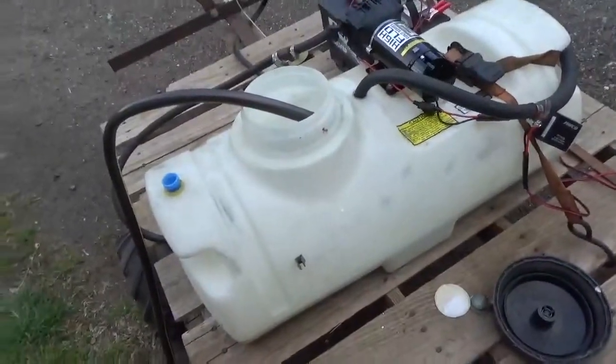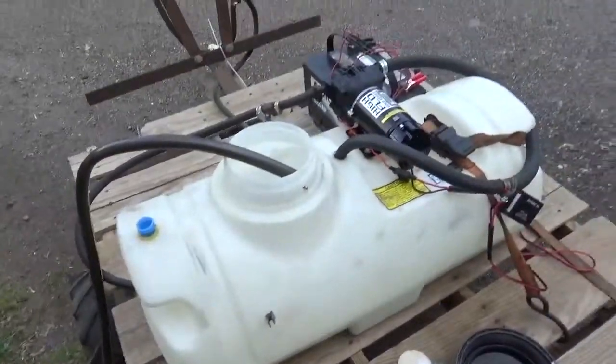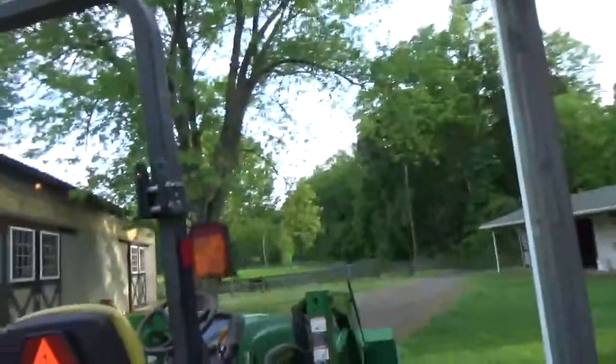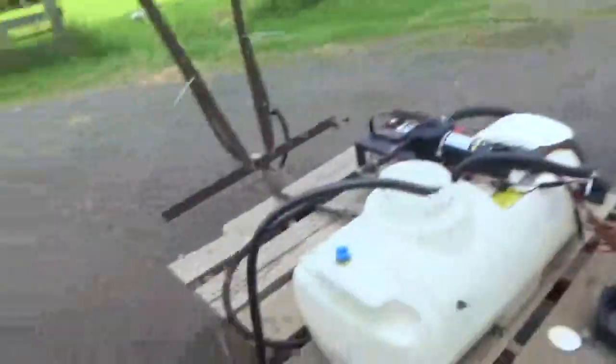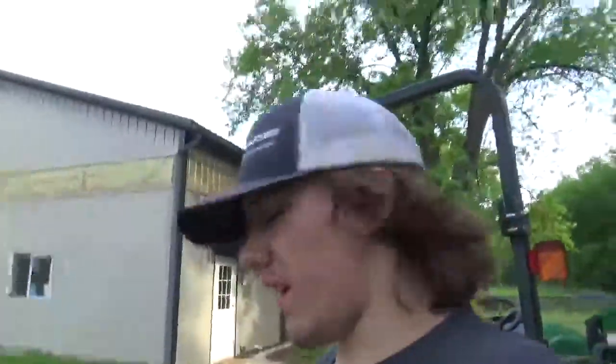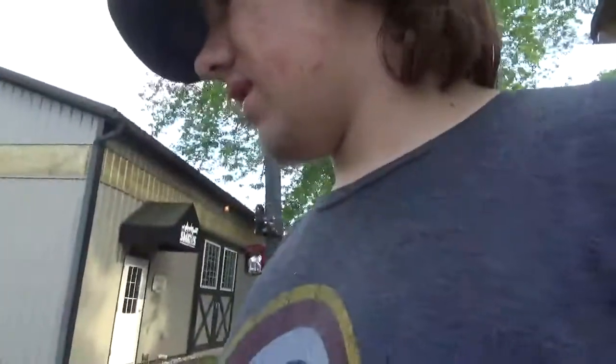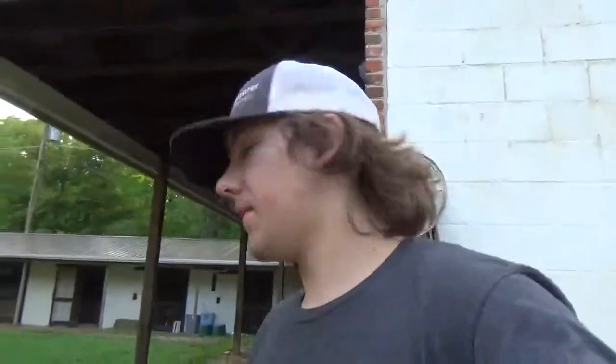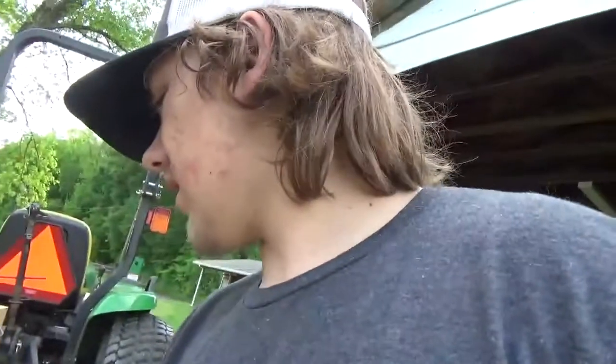We're just filling up the sprayer right now. Got the 2-4-D in there — we're still killing off weeds, especially in that field up there. From one lonely farmer, this stuff isn't really that bad. You don't want to get it in your eyes or anything like that, but I do have gloves — I don't not use gloves. Just filling her up, getting the work done.